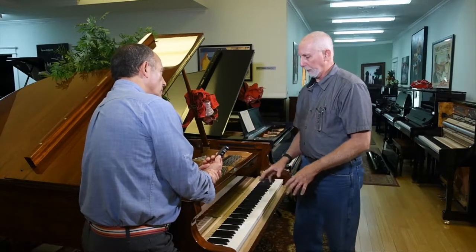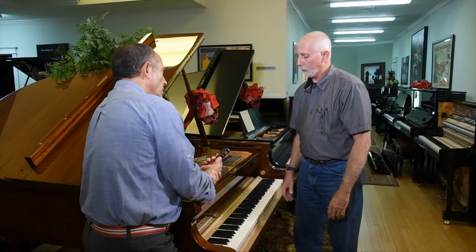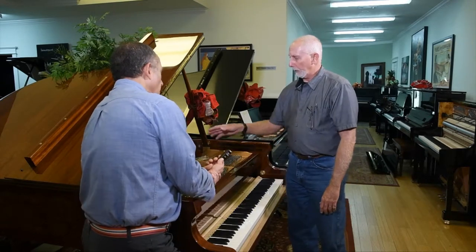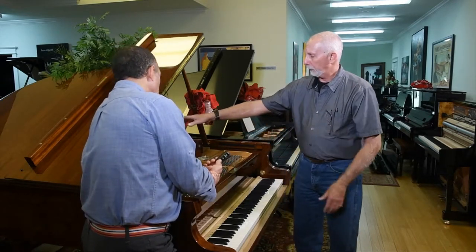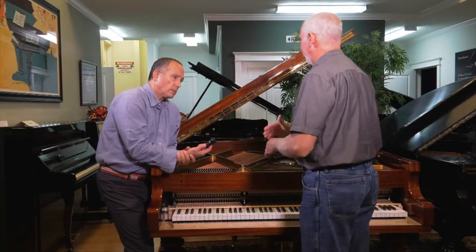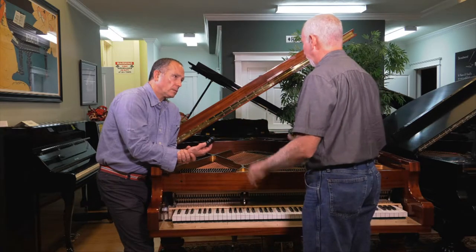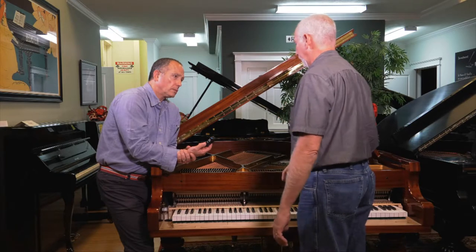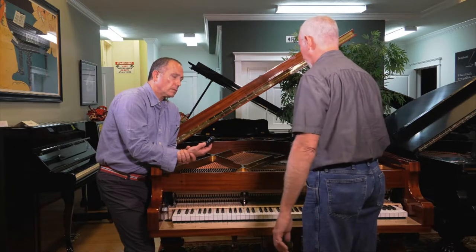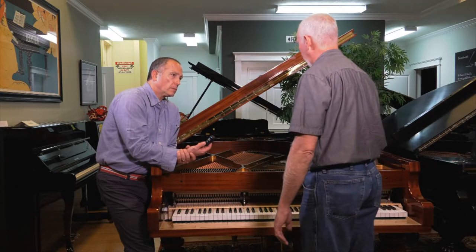Direct sunlight on the keys makes them come off because it overheats the glue and there's a chance they might peel off, or they may change color over time. The same way, if you get direct sunlight to the main lower bridge with the strings, they can also come off. Avoid placing it where it gets five or more hours of direct sunlight — that would be harmful. Otherwise, with a polyester finish, you can clean it and shine it up with a good high-end wax.